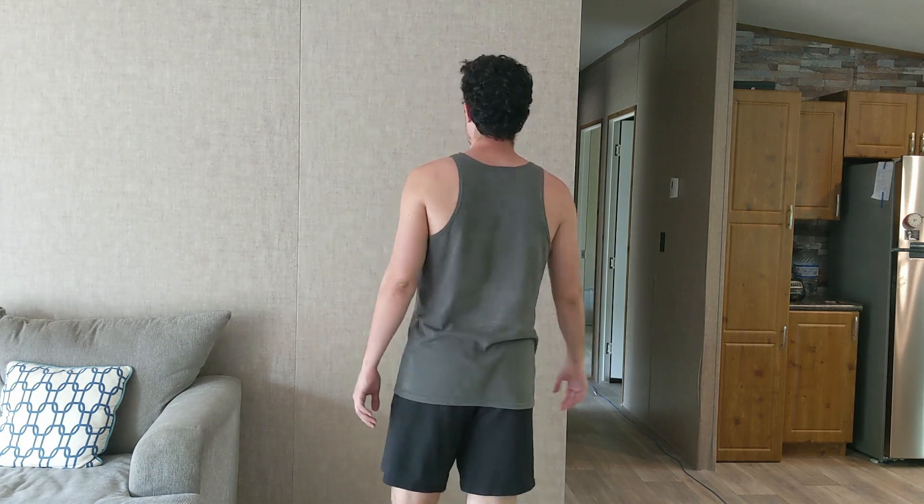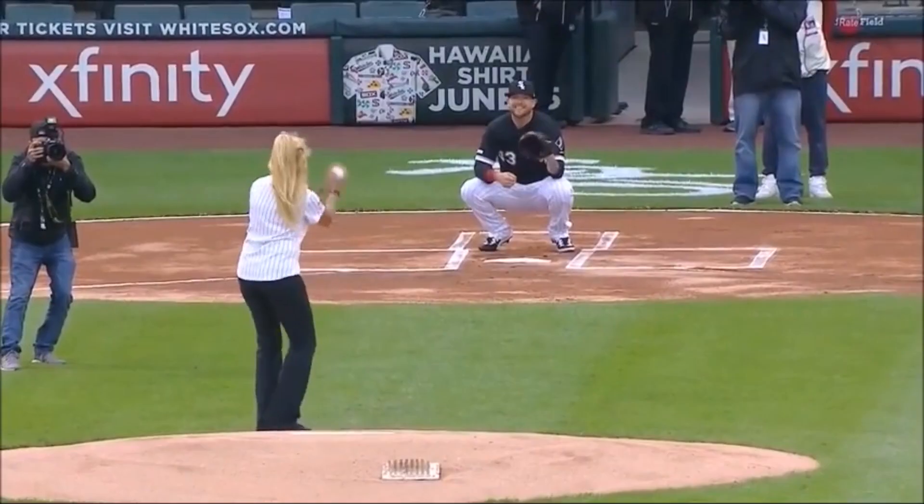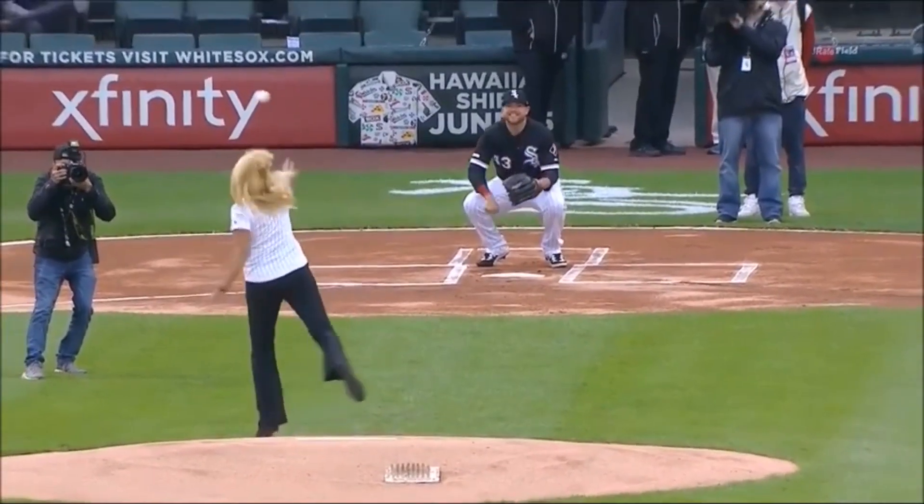I'm 6 foot, 175 pounds, and reasonably athletic for a full-time programmer. I do have a lingering shoulder injury from jiu-jitsu and a bad knee which has had two surgeries already. Despite all that, I wanted to see how much I could improve. Newbie gains are fun, and I always wanted to get better at throwing.